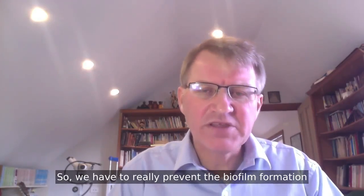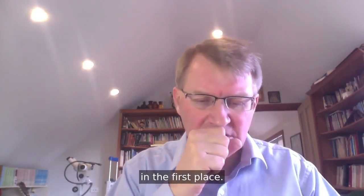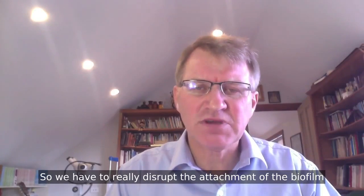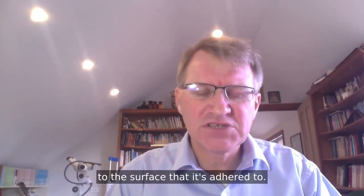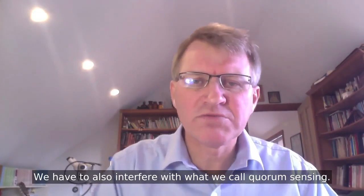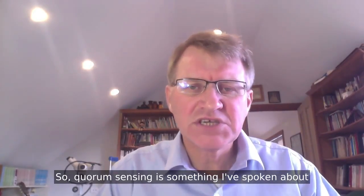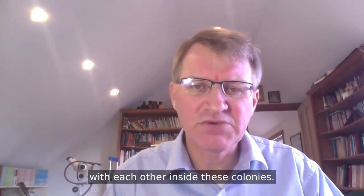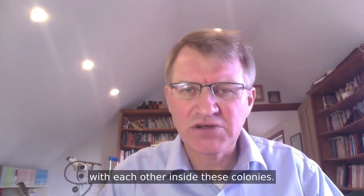We have to really prevent the biofilm formation in the first place. We have to really disrupt the attachment of the biofilm to the surface that it's adhered to. We have to also interfere with what we call quorum sensing. Quorum sensing is something I've spoken about in a previous video — this is basically how the bugs communicate with each other inside these colonies.